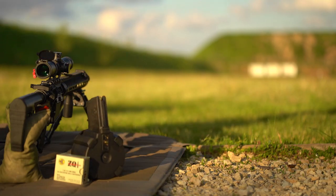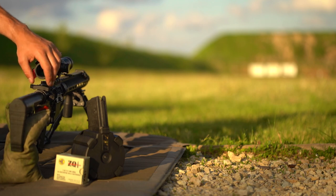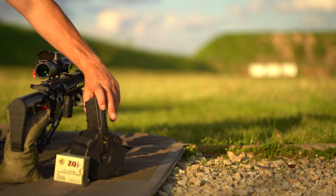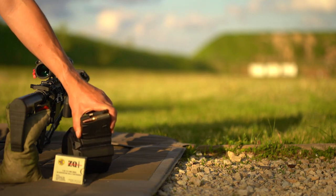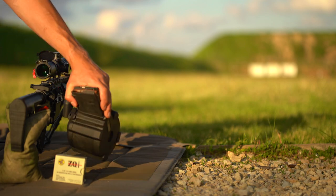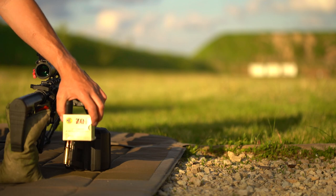Welcome back everyone to Tactical Accountants. It's been a long time since we put up any content, I am well aware. But we're back out here today enjoying this beautiful leather with the Smith and Wesson M&P10 and a new release from Magpul. This is the D50 drum magazine — a 50 round drum for .308, or in today's case ZQI 7.62x51.